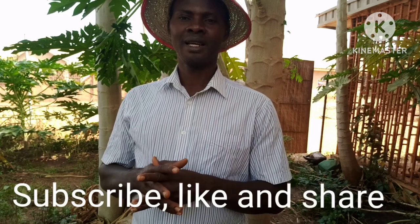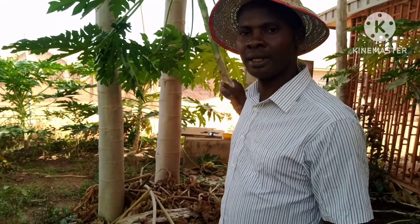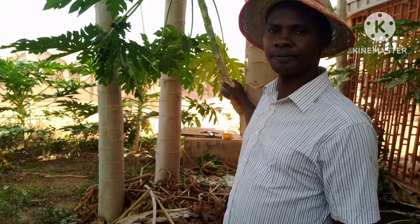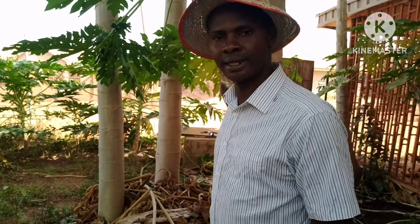Welcome to the channel again, my name is Ani Obina. Please subscribe to the channel if you have not done so, like the video, share the video so that you can always get notified anytime I send a video. Today I'm going to talk about purple again — I've grafted this branch and I'm going to transplant it and show you how I go about doing it.